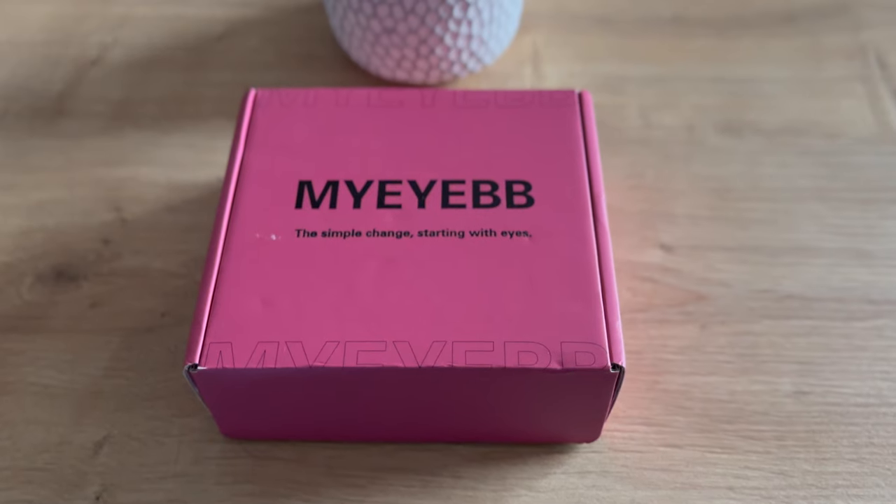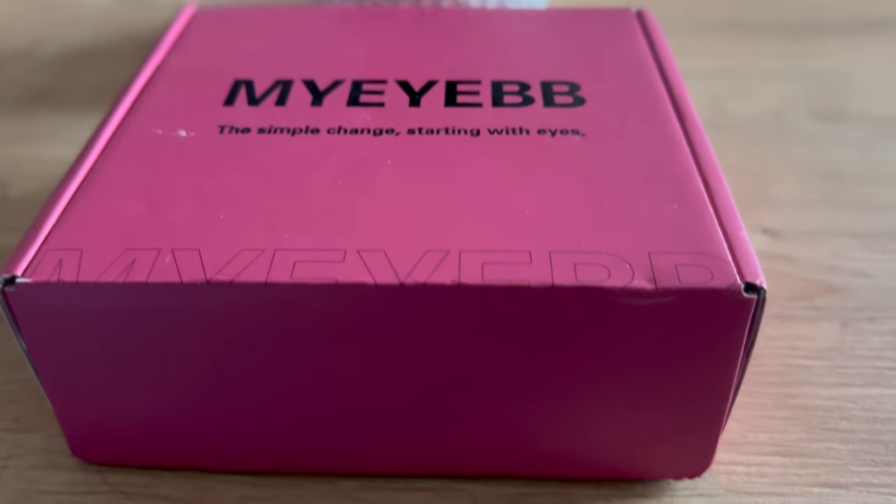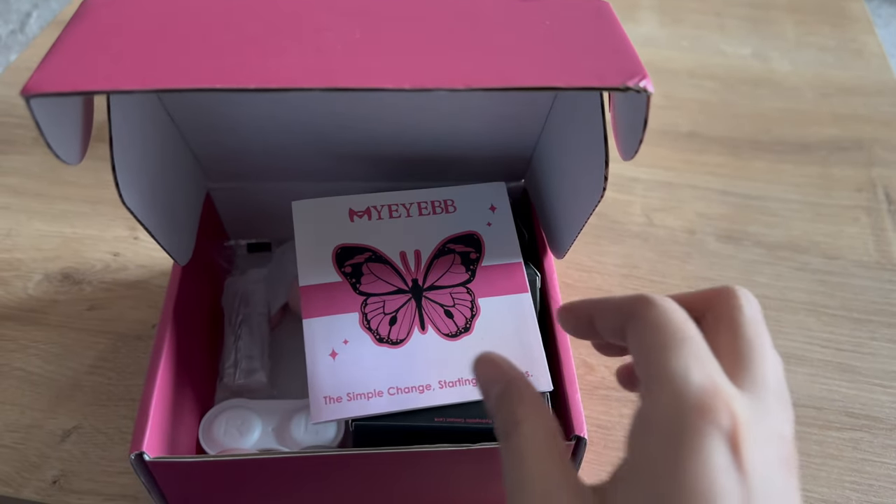The box it came in is really cute. On the box it says 'My Eye BB — the simple change starting with eyes.' Very cute packaging. And they come in five different shades.